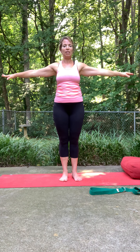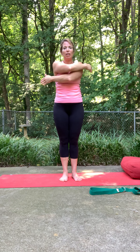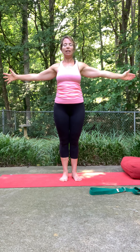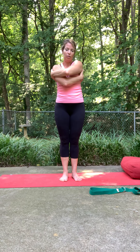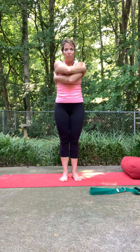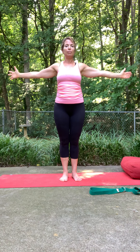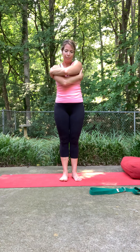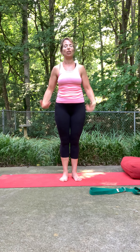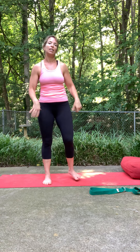Back towards center. This time take the arms and tee them out, then bring them across the body and open up, then switch — a few times. Then just soften the elbows, shake out the wrists, bend the knees, shake everything out.